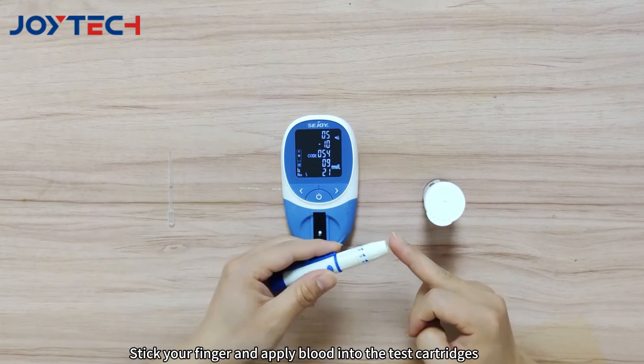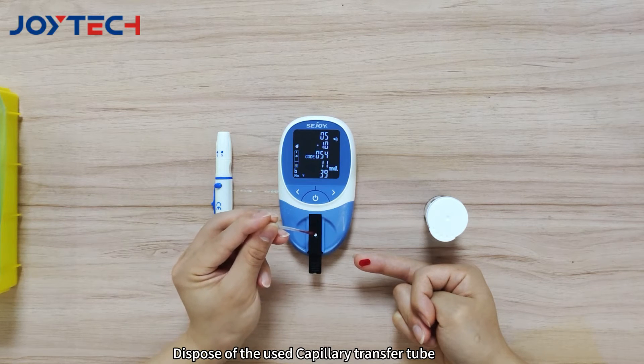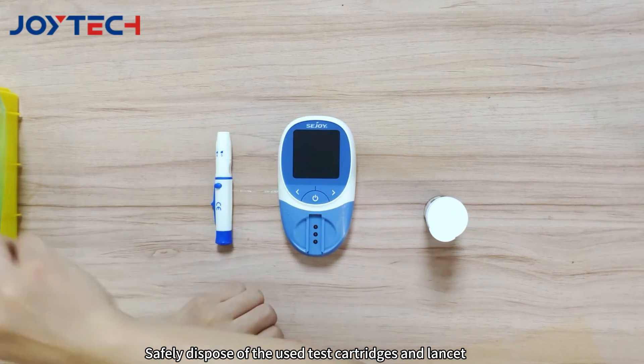Stick your finger and apply blood into the test cartridges using the capillary transfer tube. Dispose of the used capillary transfer tube and check your result in 180 seconds. Safely dispose of the used test cartridges and lancet.